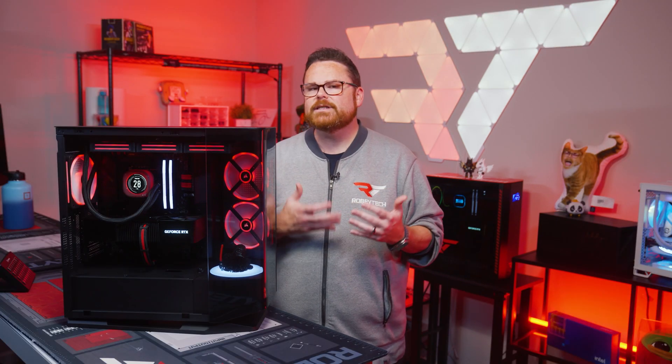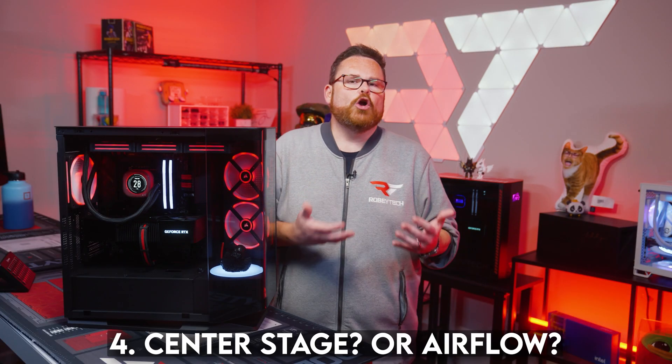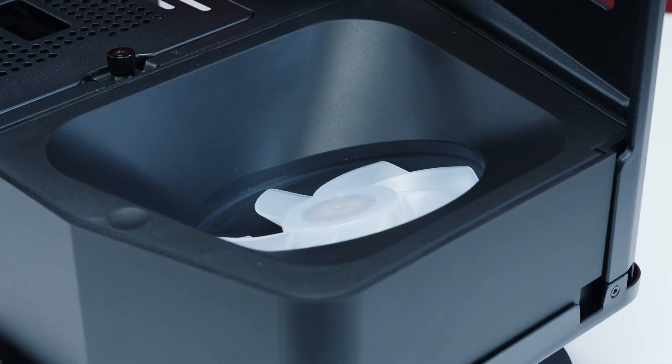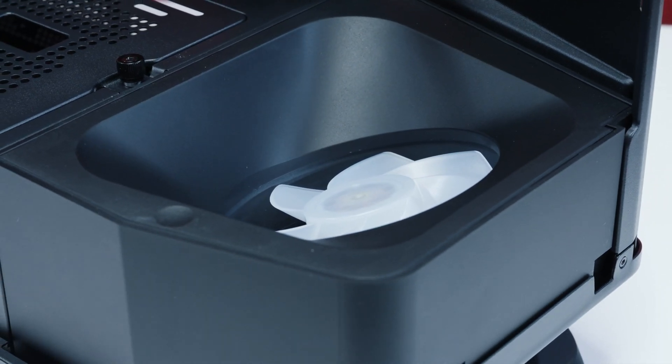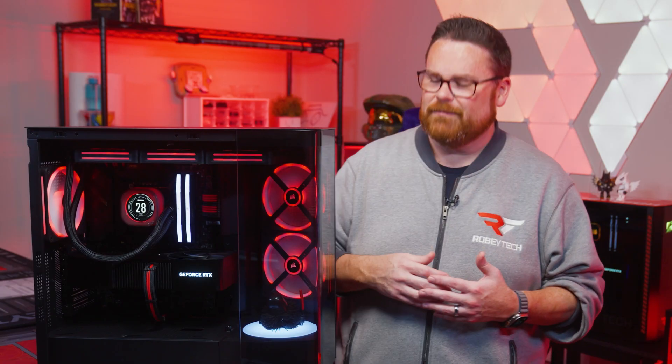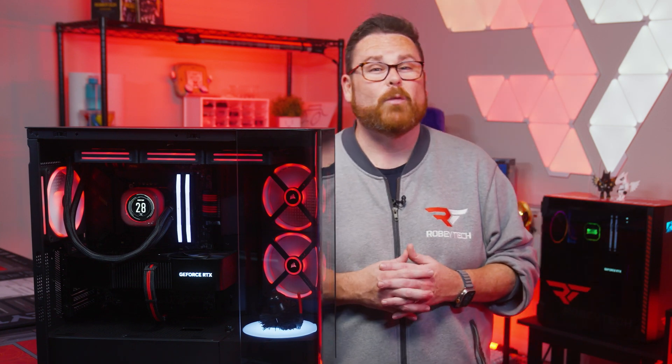Thing number four: as cool as the center stage accessory is, you're going to have to weigh the pros and cons of losing that front intake fan. The thermal performance was really good with that fan, so it's up to you if it's a sacrifice worth making. Though honestly, with all of this airflow, even without it, I don't think it's going to be a really big issue.